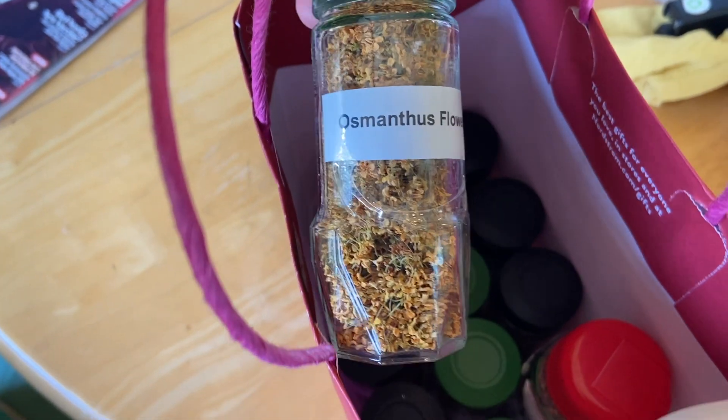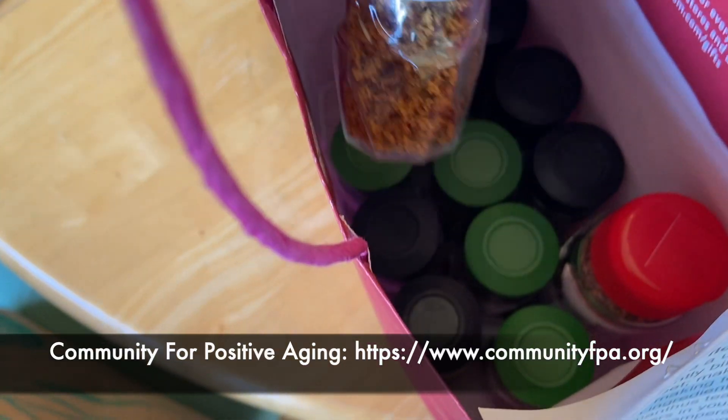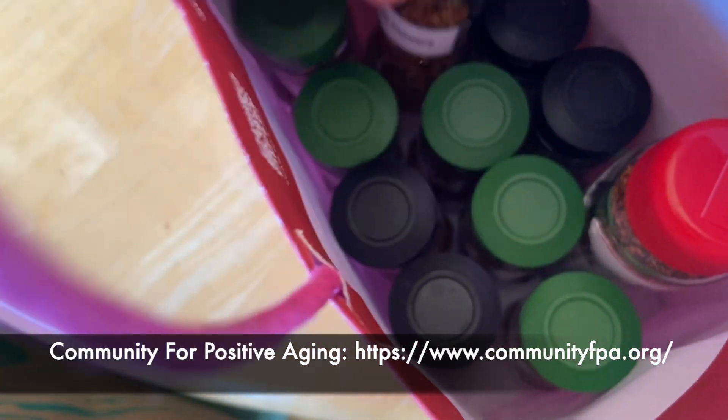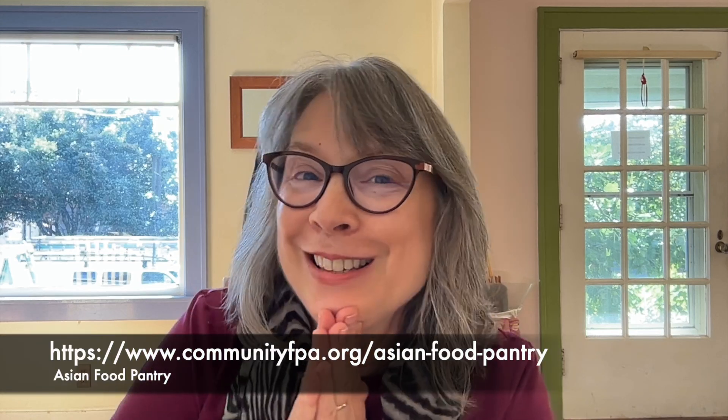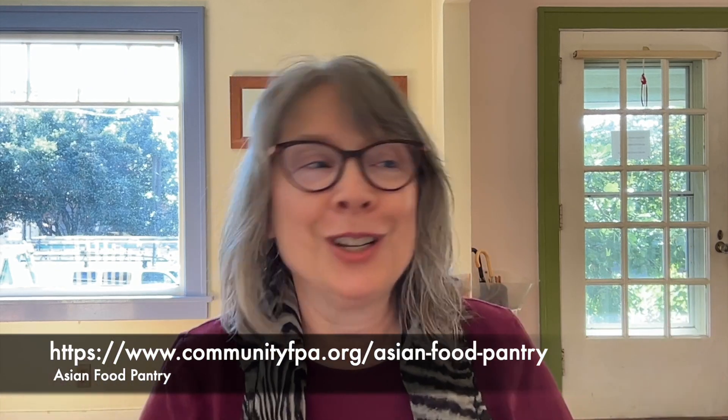Since I had plenty of blossoms this year, what I've done with my excess after drying them is put them into clean used spice bottles and donated those to our local Center for Positive Aging, which specifically has Asian foods they give out to the Asian community. I thought, oh my gosh, this is perfect — a perfect match between osmanthus flowers and the Asian-specific food community.